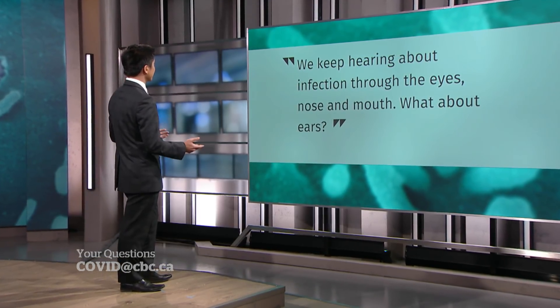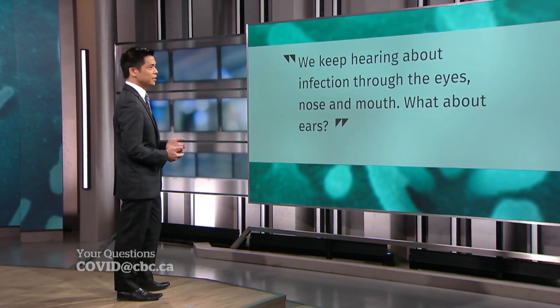We keep hearing about infection through the eyes, nose, and mouth — what about ears? The ears are a mucous membrane, and it could theoretically be possible. But if we were going to make a list of the order of probability of which mucous membrane on the head this virus would enter through, the ears would be last. It's possible, but it would be the least likely.